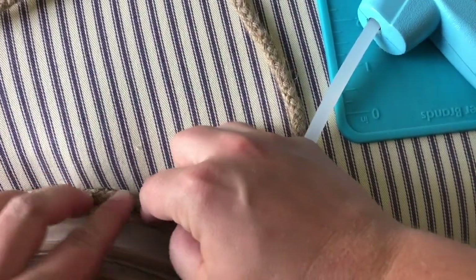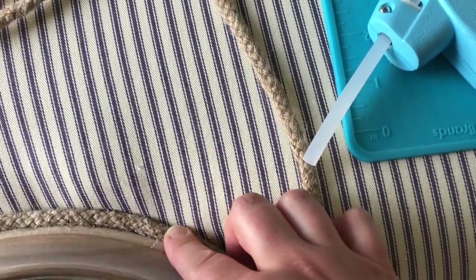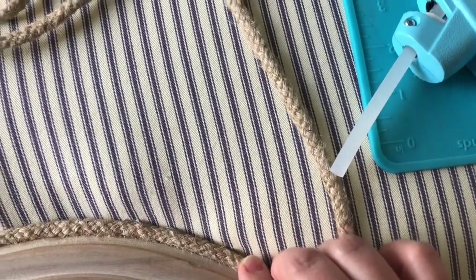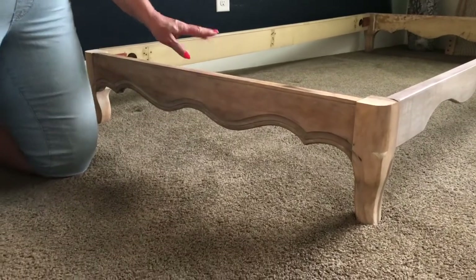Now we are securing cording that we picked up at Hobby Lobby. This is so easy — just a hot glue gun. Run a bead of glue around the edge and just hold the cording into place for a minute while it dries. You get this nice border that covers the staples and just finishes the look.